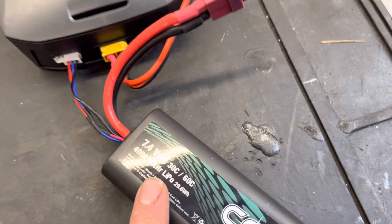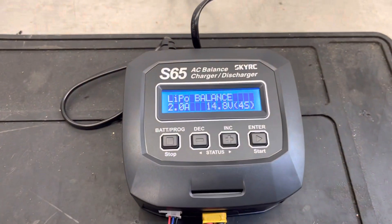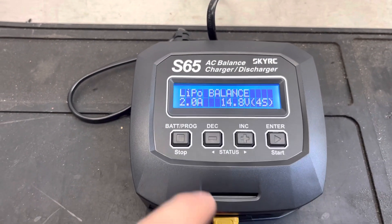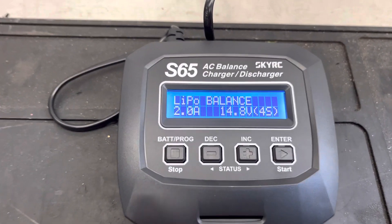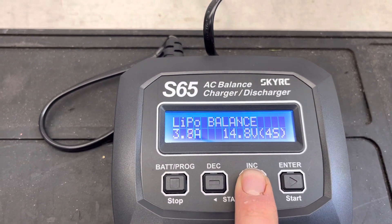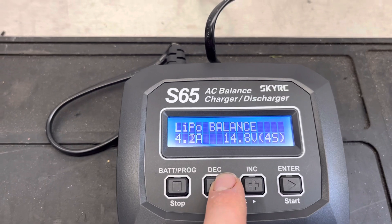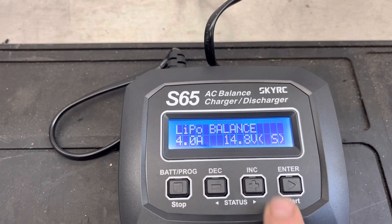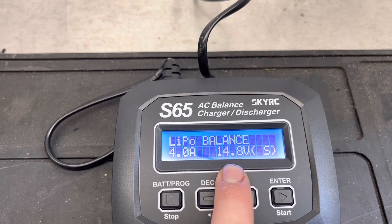At the moment it says two amps, but this is a four-amp battery — four thousand milliamps — so ideally you want to set it to 4.0 amps to charge. To do that, press enter once, it starts to flash, then hold plus or minus to change it to four, and press enter to save.